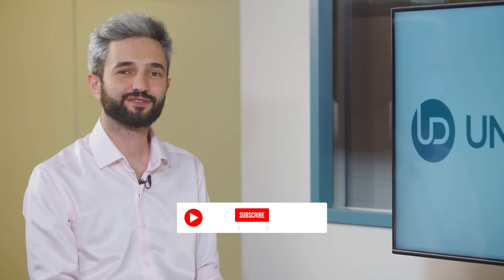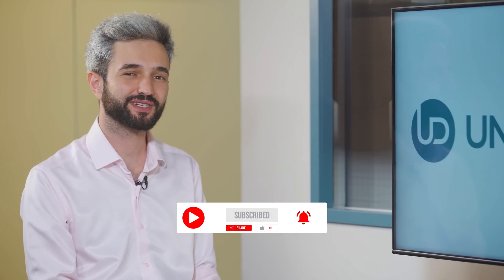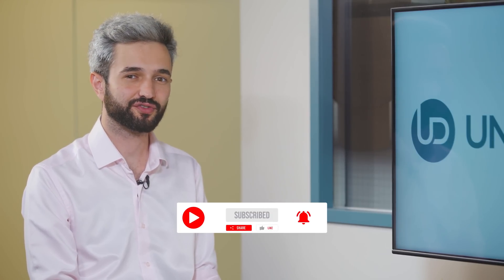Thank you very much. You're welcome, and thank you for being with us today. Don't forget to like, share, subscribe and follow to stay tuned with the latest cases. Thank you and have a great day.